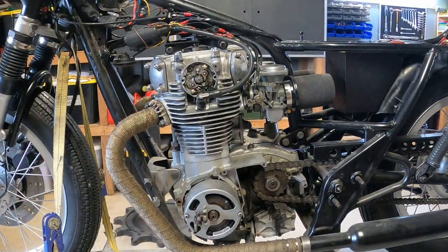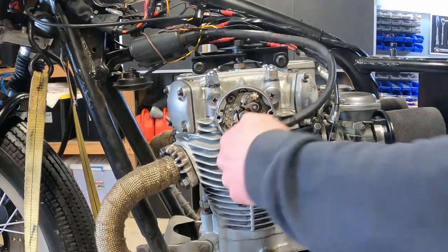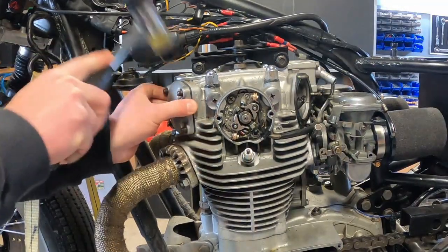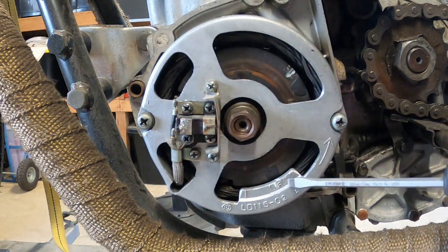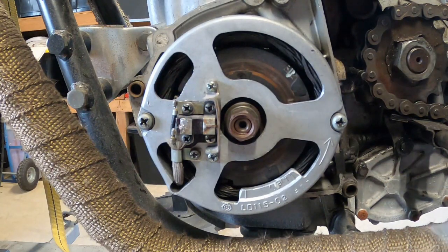The first thing we're going to go on with is the valve spacing. To do that we need to remove the rocker covers. The next thing we have to do is rotate the engine until the cylinder that we're adjusting is at top dead center. You can see there is a letter T here and this mark just to the right of it is top dead center. You've got a mark on your rotor which is highlighted in white paint marker — those two need to line up.